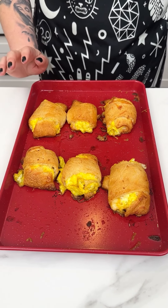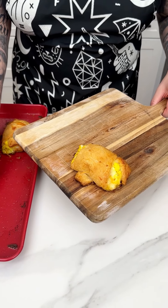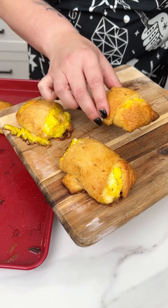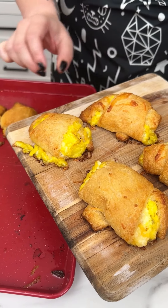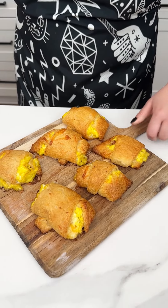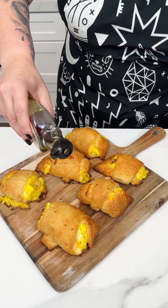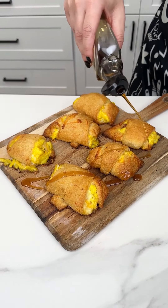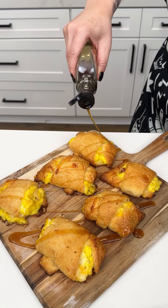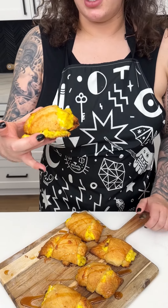Our little crescent breakfast rolls are ready — nice and crispy, everything perfectly cooked. I'm placing those right onto a serving board. Look at how darling those are — super easy, super affordable, and delicious! Breakfast is not complete without some maple syrup, just to add a touch of sweetness. You could also do a hot sauce or sour cream, but maple syrup is really going to bring it together. Going in for a try — really, really good!